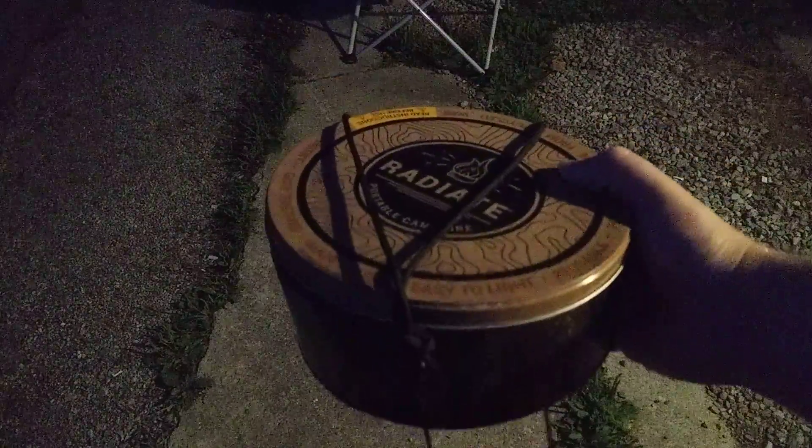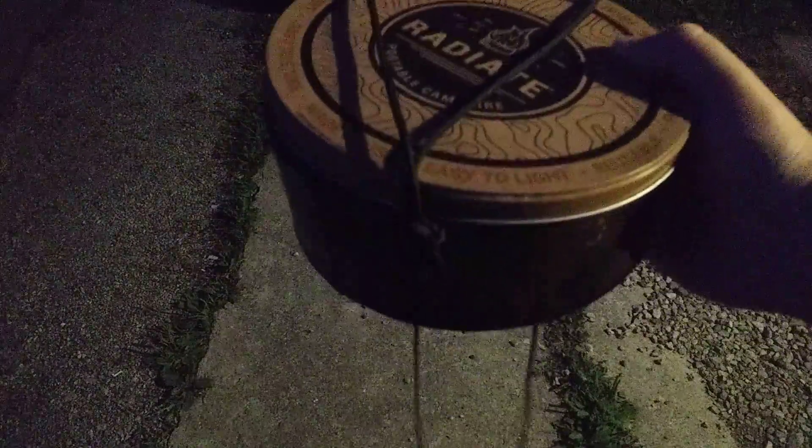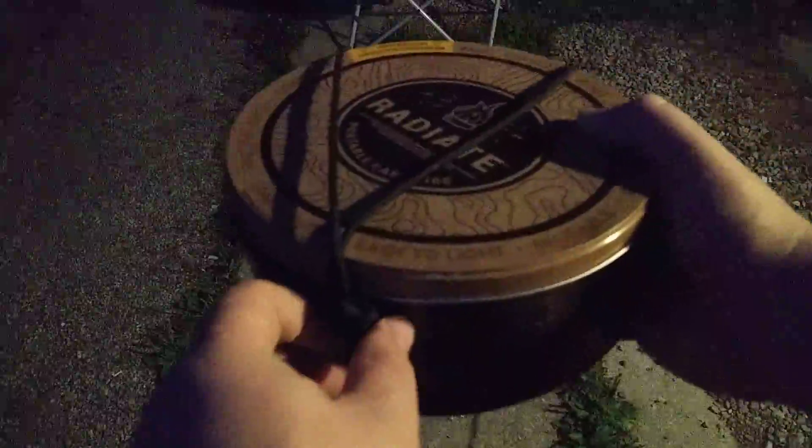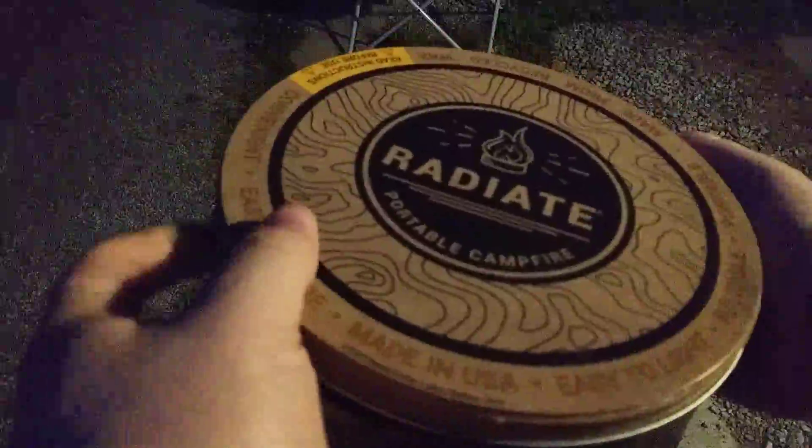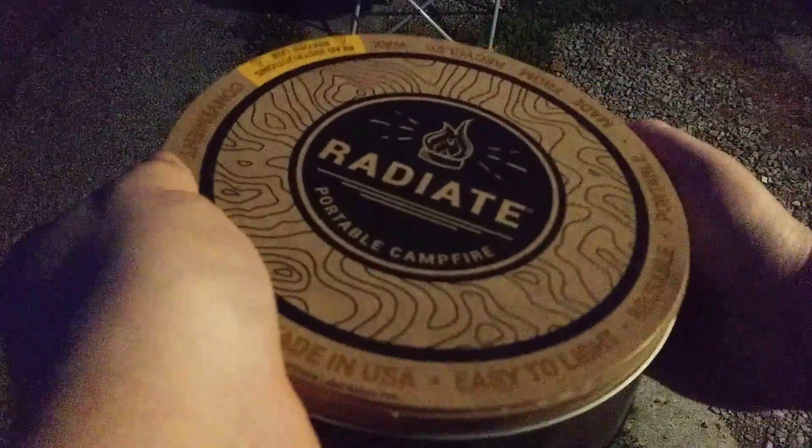You guys remember this thing, right? I kind of rigged it to be carryable, but that's not the only thing I did to it. I pulled out everything that was in this thing and threw it into a fire, which made a really big fire.